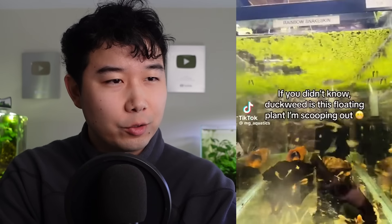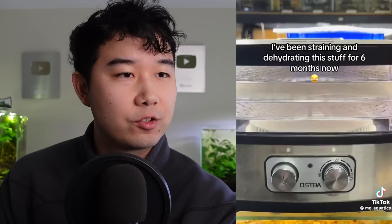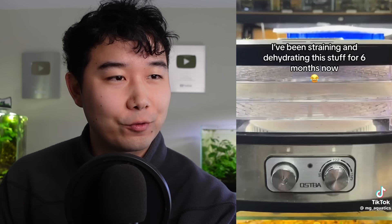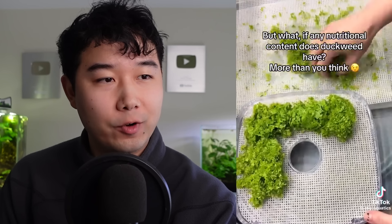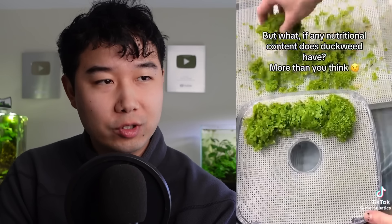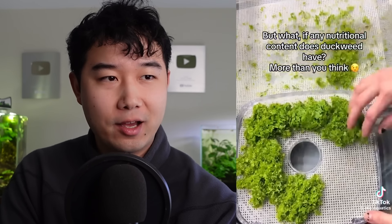Would you believe me if I told you they were eating duckweed? If you didn't know, duckweed is this floating plant I'm scooping out. I've been straining and dehydrating this stuff for six months now. I use craft mesh to keep the duckweed from falling. I've never dehydrated anything in my life — I don't own a dehydrator. But if this is what I think it is, it might be a really good investment. But what, if any, nutritional content does duckweed have?